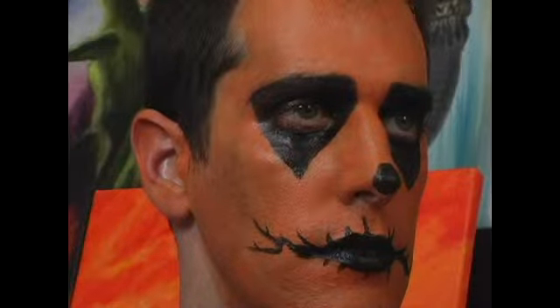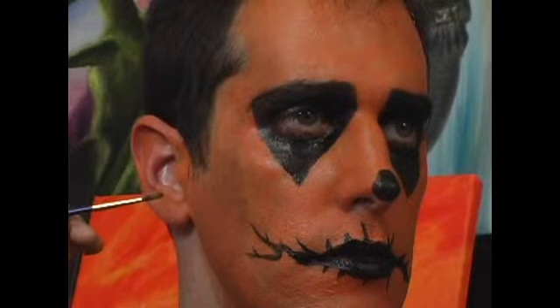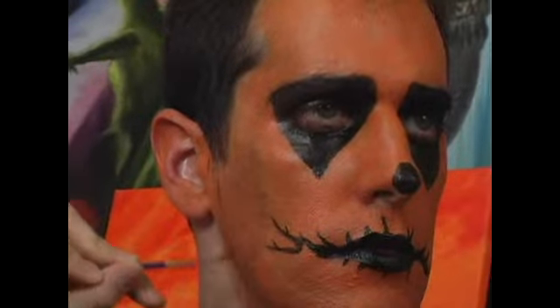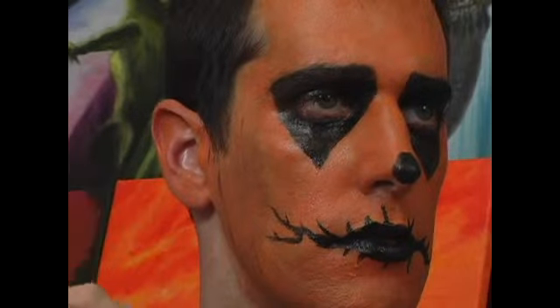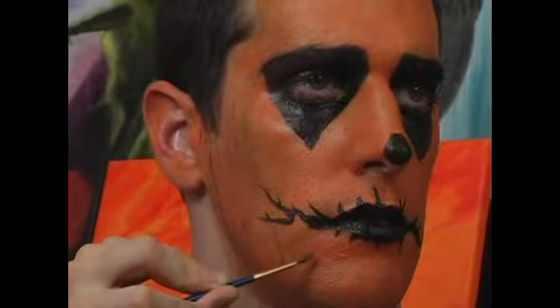Pumpkins have lines, and pumpkin wrinkles are very noticeable on your average jack-o-lantern, so we want to make sure our face looks the exact same way. To get this effect, we're going to take the dark brown makeup and begin going down very lightly down the side of the face in some faint but noticeable lines. This is going to simulate pumpkin skin on our volunteer's face.